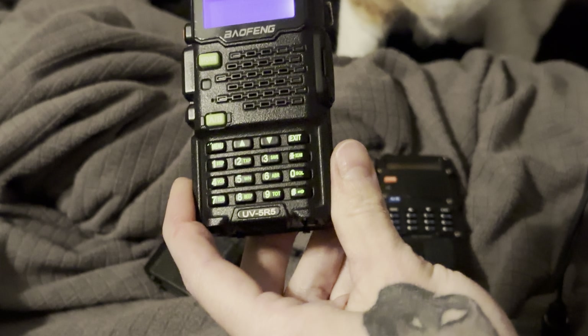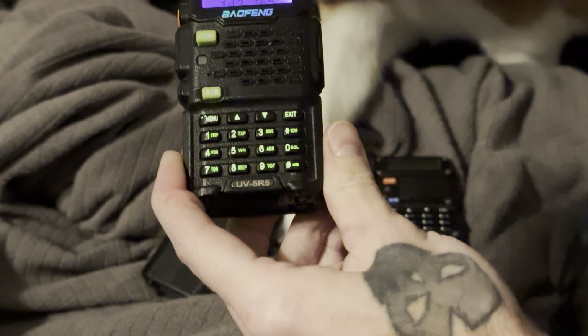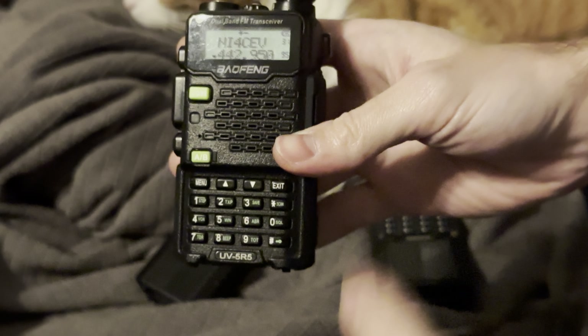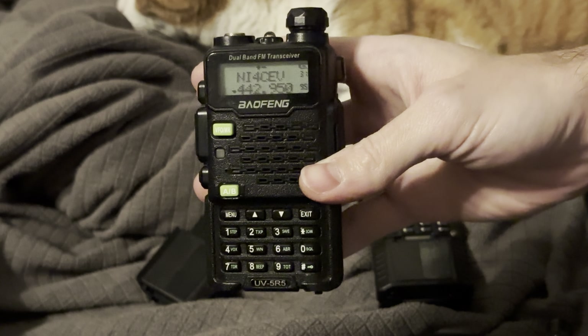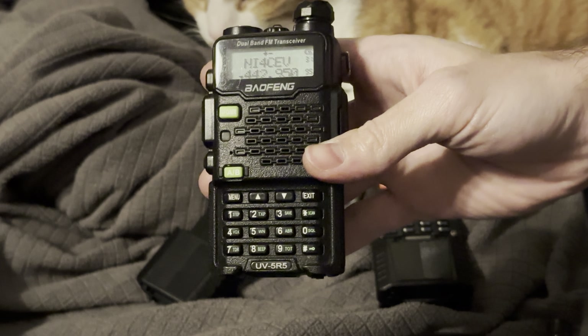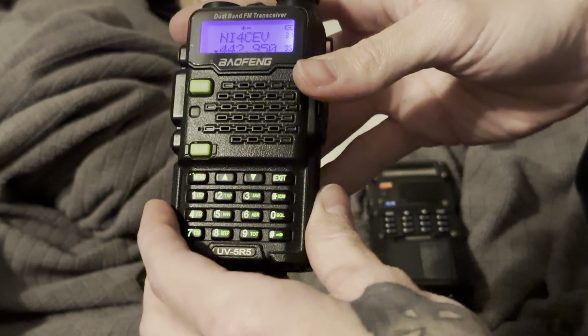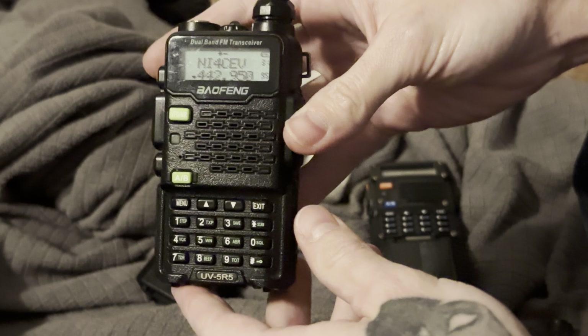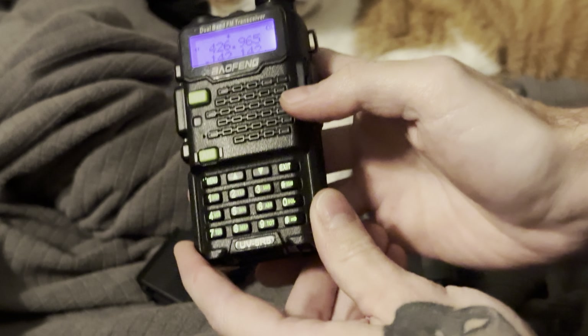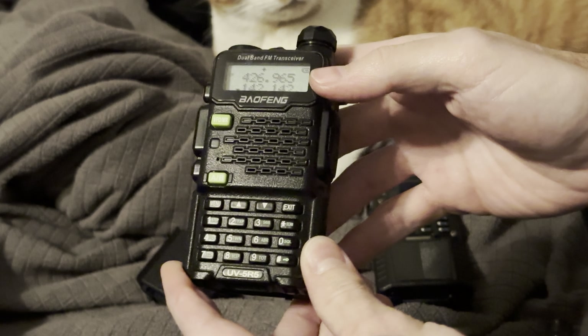When you get this radio, it's going to be pretty basic. You can switch the modes here. In the basic VFO mode, you can literally type in your frequency. You have two modes essentially. If you plug this thing into a computer, you can program it with your local repeaters or local fire, EMS services, police services, or even a channel you and a buddy talk on. You can program all that stuff in the MR mode on Baofeng. And then in VFO mode you can literally type in a frequency — let's do 142.142 — and use it that way. That's nice and simple.